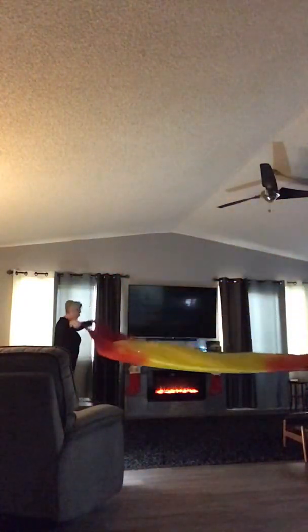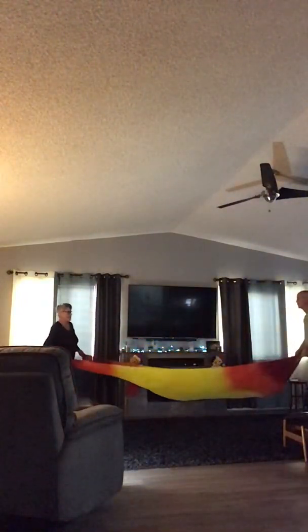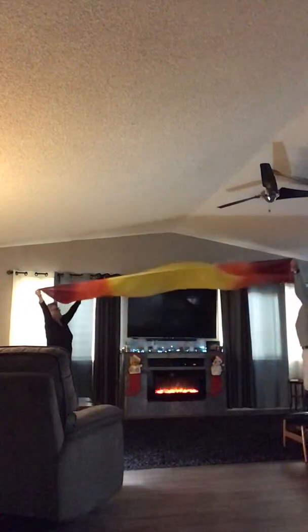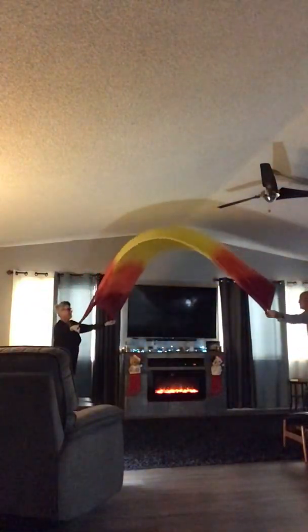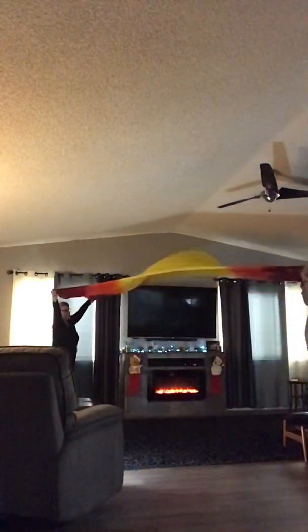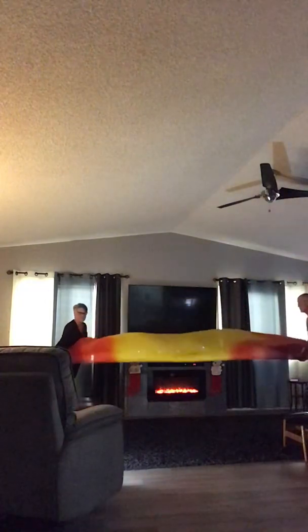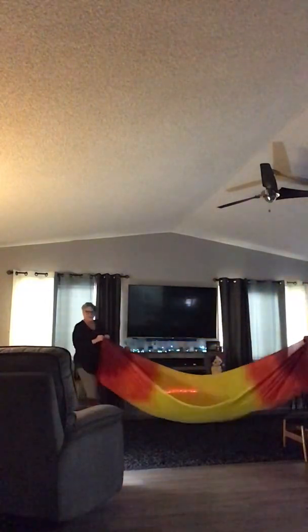Dave, can you come in a little bit more so they can see? So here we go — we're going up and then we're going down. Again, we're going up and the person's going to go through, and then it goes down. So that's how it works. It's pretty simple.